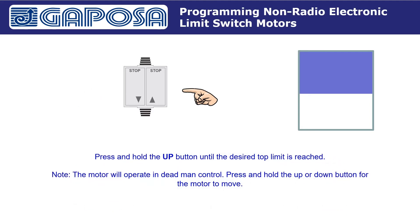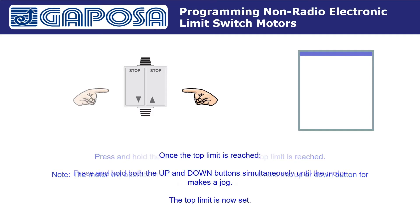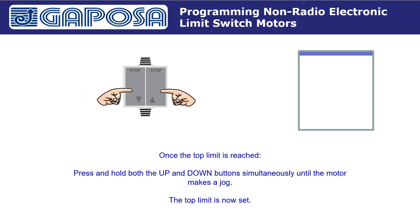Press and hold the up button until the desired top limit is reached. Note the motor will operate in deadman control — press and hold the up or down button for the motor to move. Once the top limit is reached, press and hold both the up and down buttons simultaneously until the motor makes a jog. The top limit is now set.